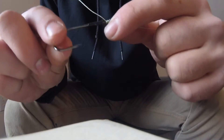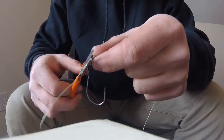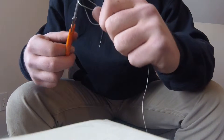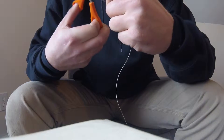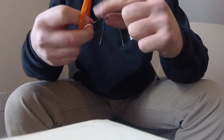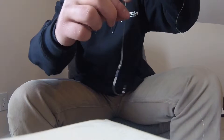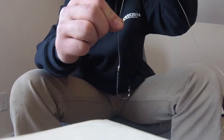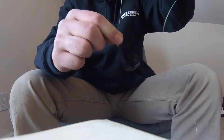You can see how it comes up through there and cinches right down. Then just cut this tag end off. All right, there we go. Now, pretend my finger is the bullet weight pulling it down — see how the hook goes straight up like that?